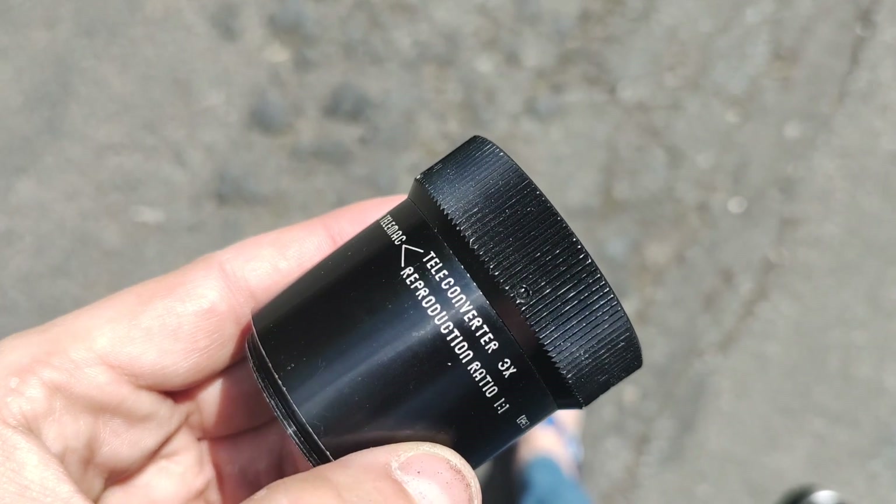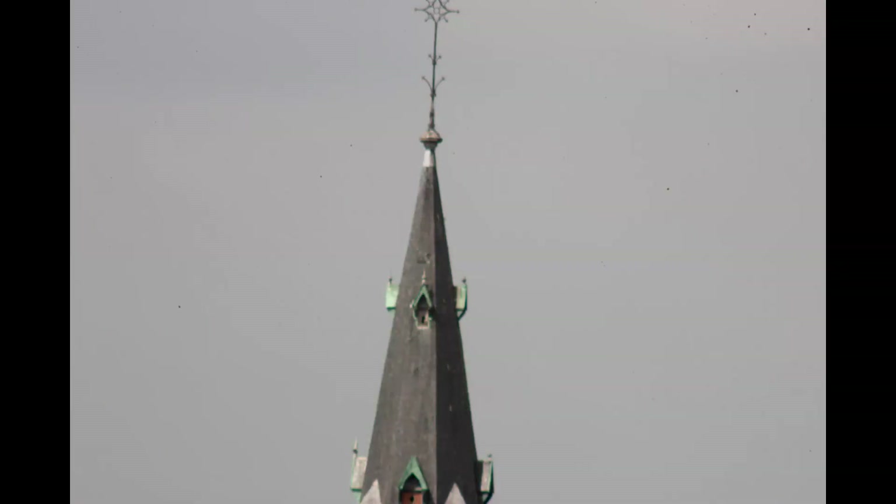Back in the day we also had these triplers — three times teleconverters. Let's do the math: 230mm would become around 700mm. Let's give this a shot. I have my doubts it's going to be good, but hey, it's for science. Obviously it's not going to be as good as a real 700mm, but at least you get an image.